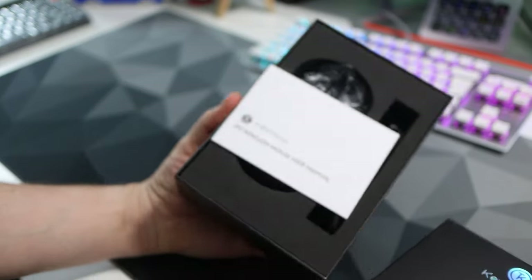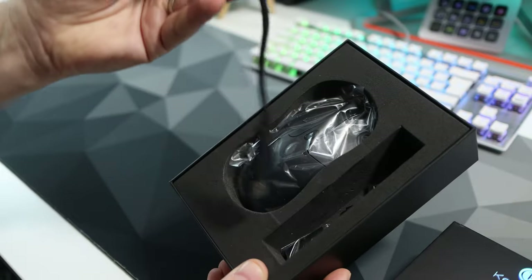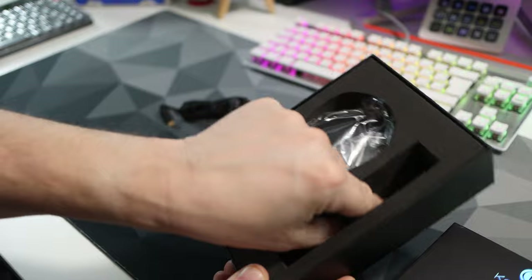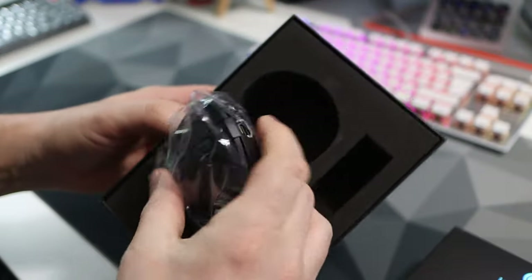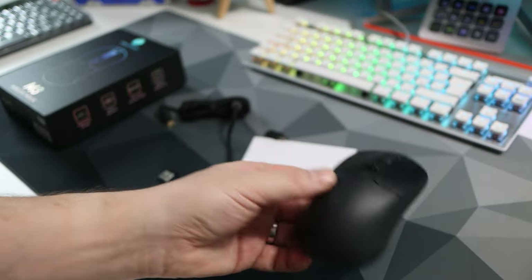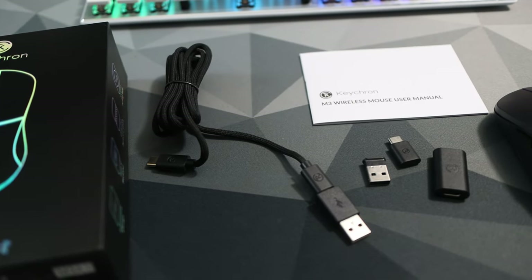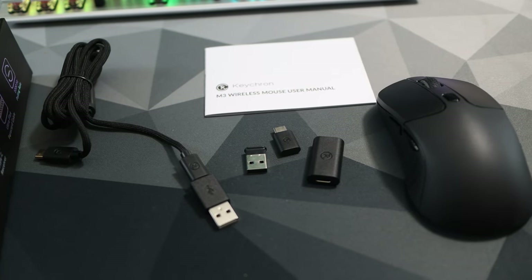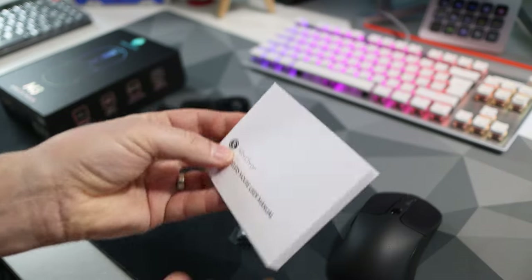The unboxing was surprisingly premium. It's a decent feeling box with very good foam protection inside housing the mouse itself. You also get a plethora of accessories including a nicely braided USB-C to USB-C cable, two adapters — one USB-C female to USB male and the other USB-C female to USB female. You also get not one but two 2.4 dongles, one USB and one USB-C, so you have all bases covered no matter what port is free on your PC. Finally you get an instruction manual explaining the basics.